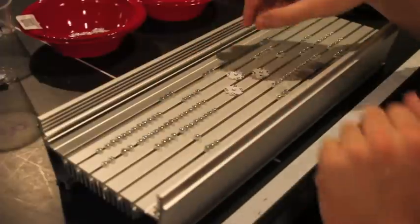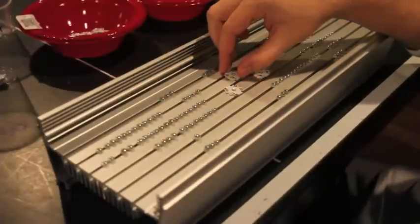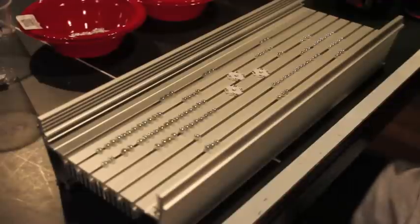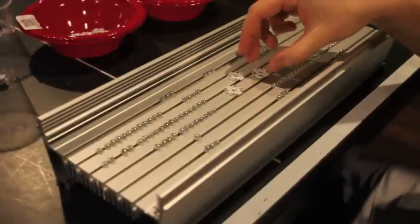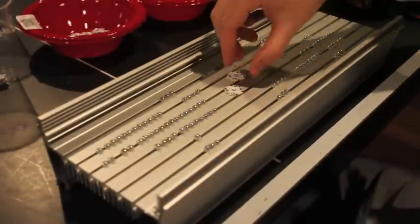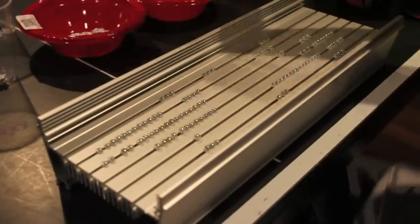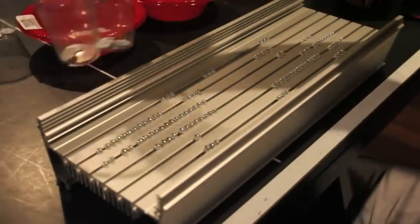So I'm going to have them straight up and down like this. The positive is going to be facing upward. And the way I start off is I start off at the middle. I'm going to put these back. I have all my LEDs laid out in different cups over here — here's just a couple.